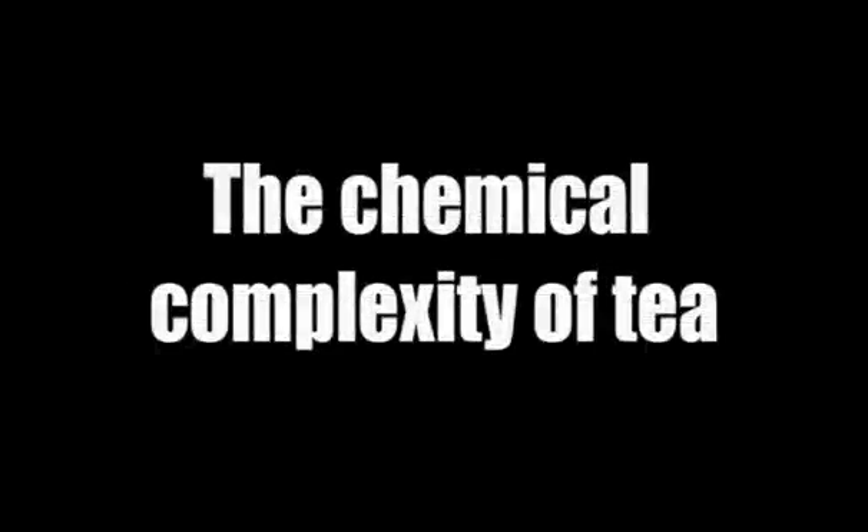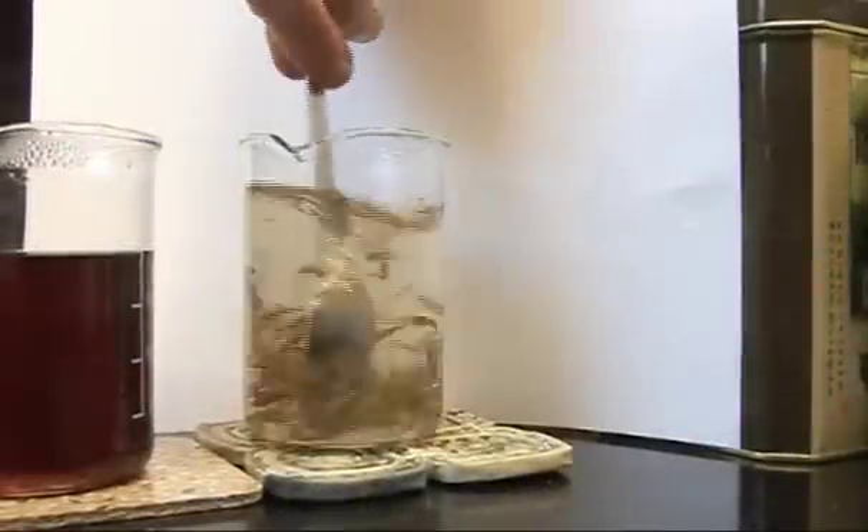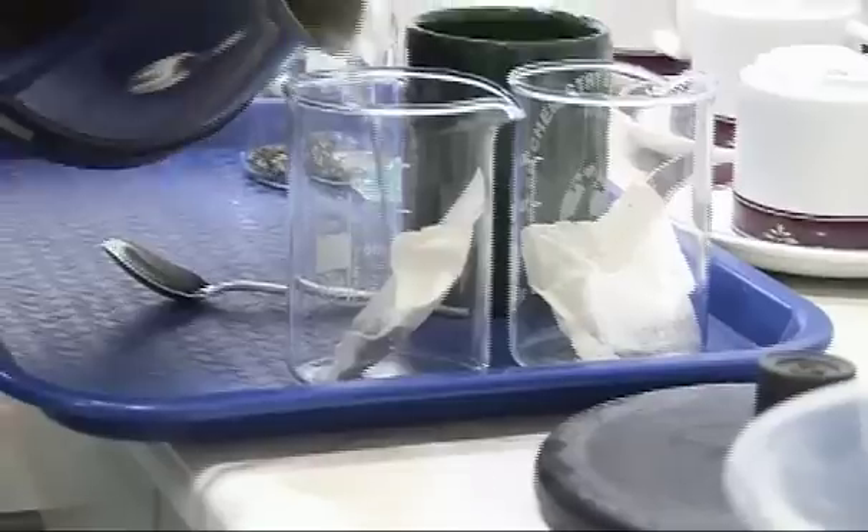There's quite a lot of argument whether chemically it makes any difference if you put the milk into the cup before the tea, or you fill up the cup with tea and then add the milk afterwards. And there are some people who get really passionate - they will only drink tea with the milk before or the milk afterwards and they swear that there are big differences. I don't have any position at all - I don't like milk in tea so I don't enter into that debate. The different sorts of teas that you buy are basically the same plant but they differ from the different components that there are in the tea.